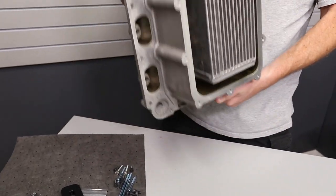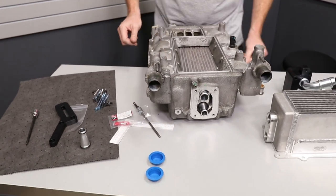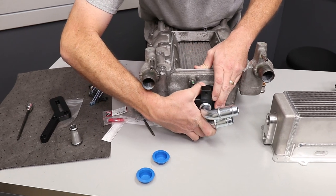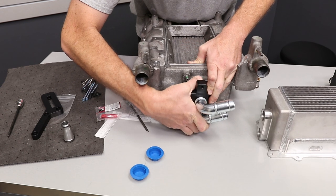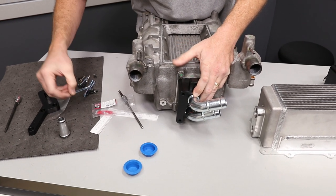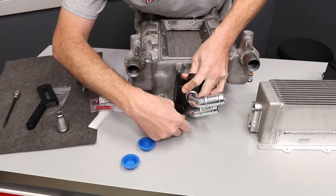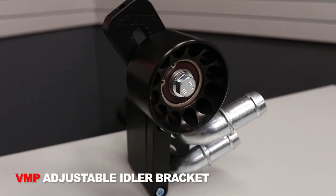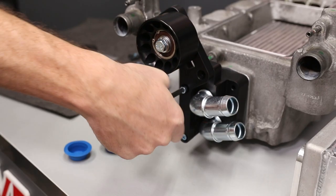Now that we've got this core installed, I can show you how the high-flow water manifold goes on the front. If you're running a turbo kit or a really large supercharger that uses three-inch or larger pulleys, then you're not really going to be worried about belt wrap. However, if you are running a smaller displacement supercharger, you're going to want to make sure you have good belt wrap. So we offer with the kit a fully adjustable idler arm.